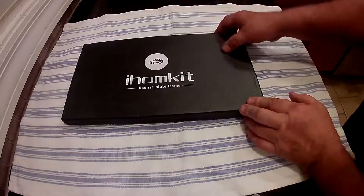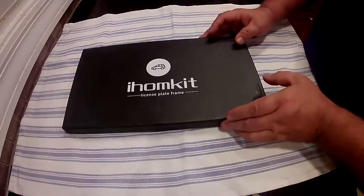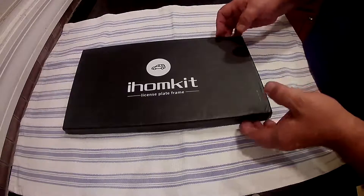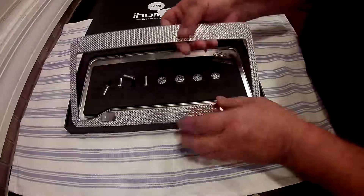This is the i-home kit bling license plate frame. I bought the wife a new car — it's a black one — but they put those dealer license plate frames on there, which are terrible. I hate to advertise for them, so I bought her these. I'm not sure she's quite sold on them yet, but I thought she'd like this.